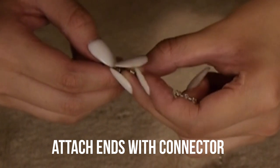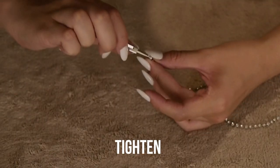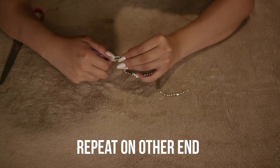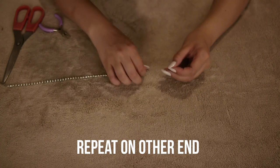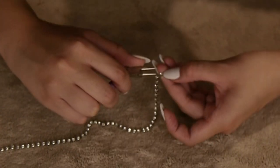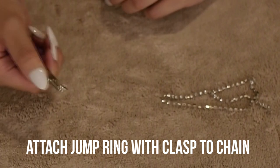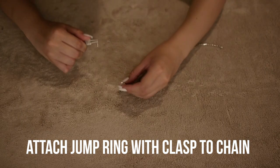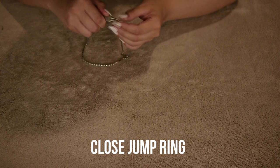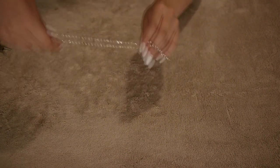You're gonna cut and measure this the same way you did with the ribbon choker. Attach both ends to the connector so you can add a clasp to it. Tighten it — this was the hardest part because I just got my nails done and it's really tiny. Then attach a jump ring with clasp to the chain using whatever clasp you want, and close the jump ring like you did with the ribbon choker.